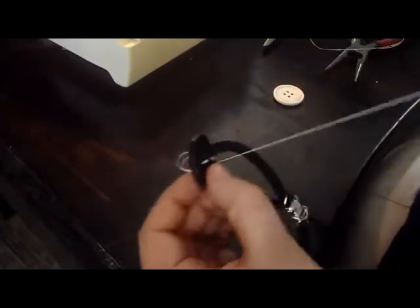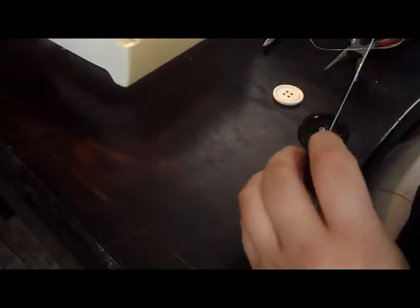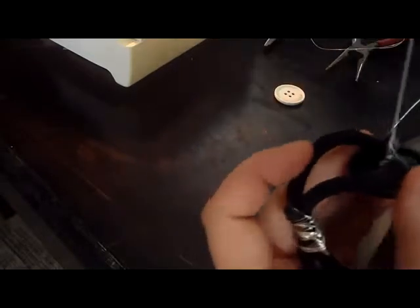I kind of messed up my X, but that's okay. It just needs to hold — it doesn't necessarily need to be perfect. None of these are going to be perfect, because perfection is overrated and that's not what we're going for. I'm going to pull this up, fix that a little bit, push this down, and tie it off on the back. I'm going to go through some of these threads to create a loop to put my needle through — I'll do that three times. One, two, and three.